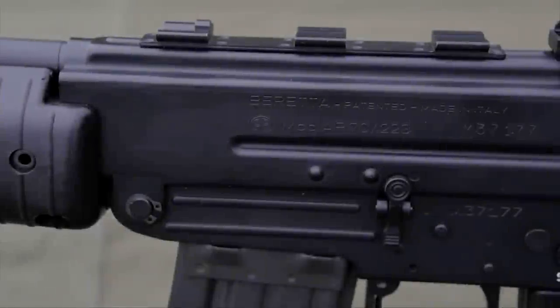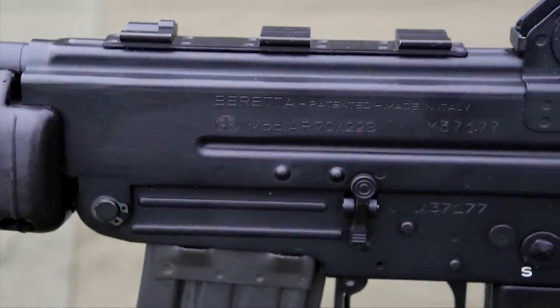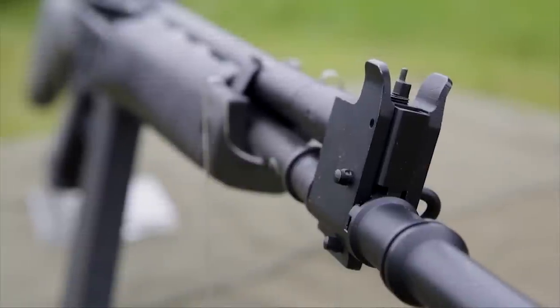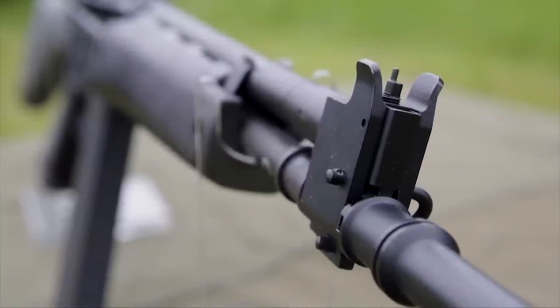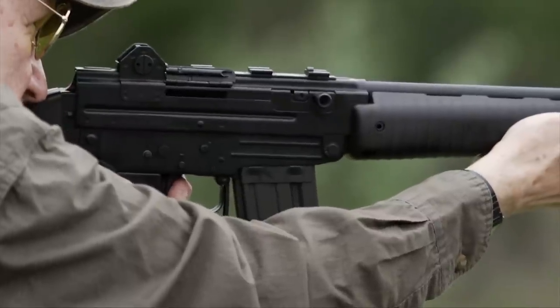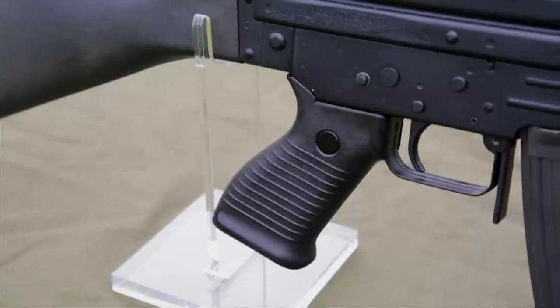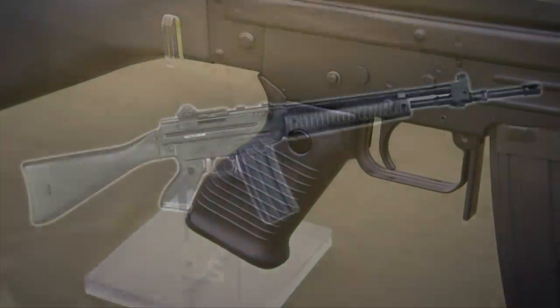Beretta had been watching all of this and said that the AR-15 was pretty expensive — they could build a better gun cheaper. So they set about to combine the best attributes of the Stoner guns and the caliber of the AR-15 with a gun that was a little more substantial than the AR-18. It didn't look like a tin can.